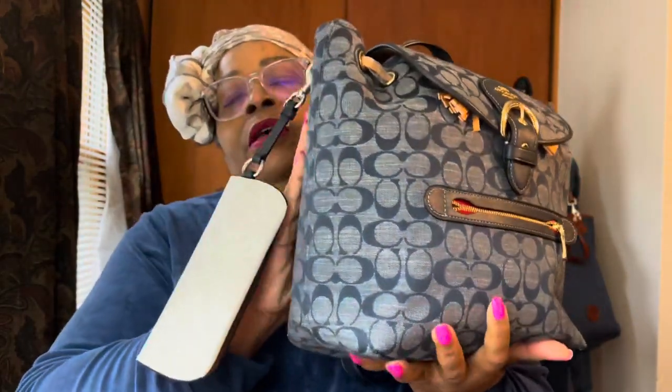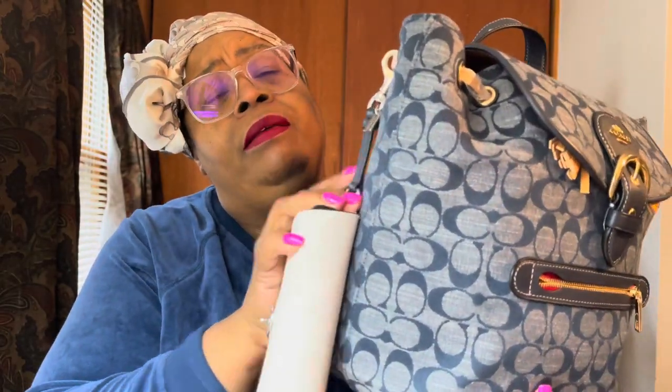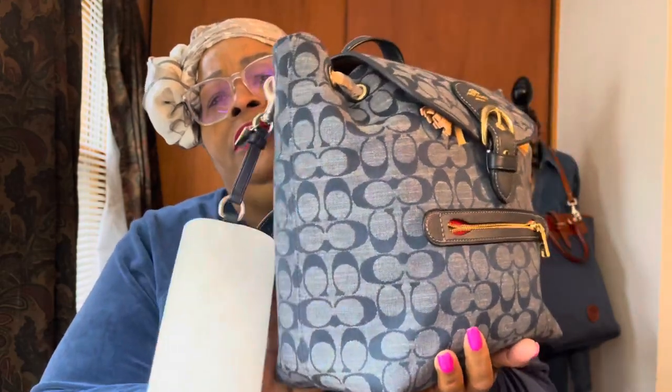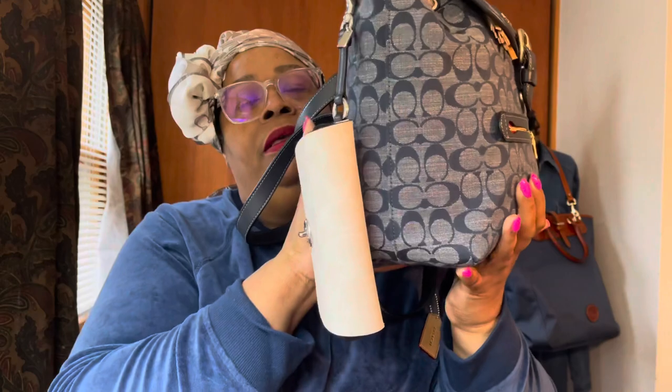I could probably hang my little glasses case on here. This little strap here — the color is chalk. I believe the main body is either navy blue or black; it just says 'chalk' on the tag and doesn't specify the other color, so I'm not sure.